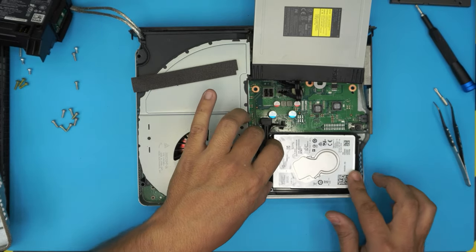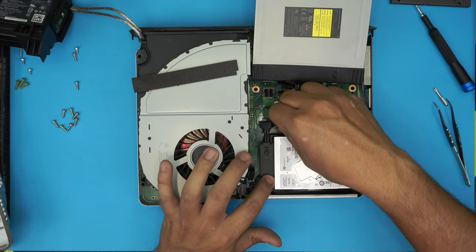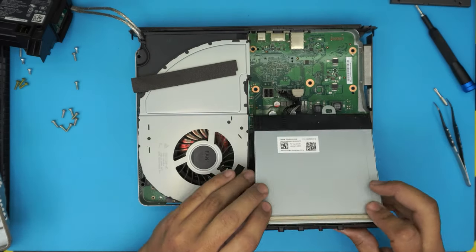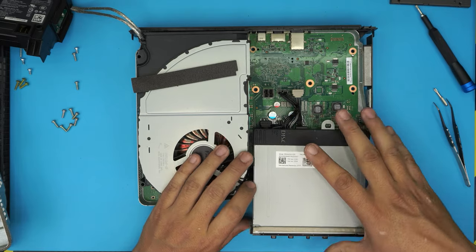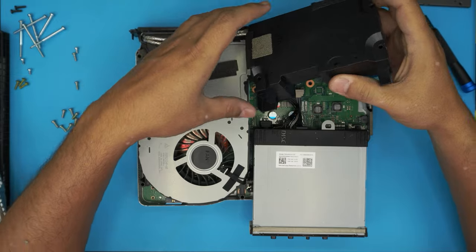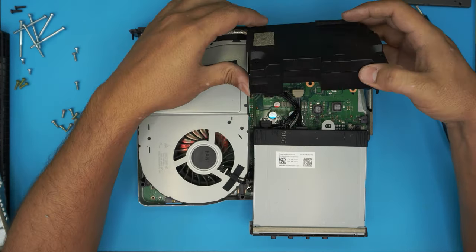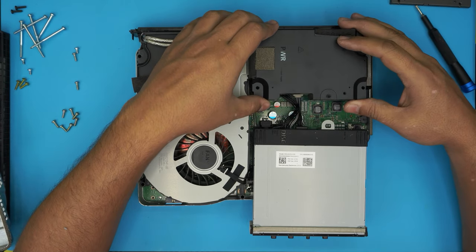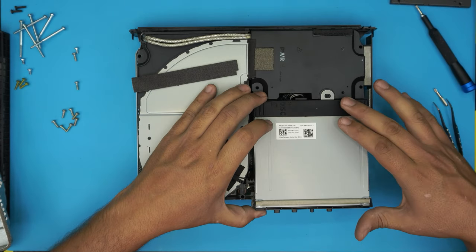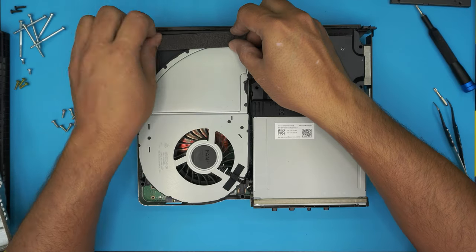Now grab the caddy and sit it down on the case, making sure it's nicely seated all the way down. Put the contacts — the power and the SATA connector. Grab your optical drive and pull it all the way back to the front — you don't want to align it yet. Grab your power supply, bring it over making sure the contact goes right in here, bring it evenly down and press it down. Now you can grab your optical drive and hook it on that plastic. Grab the foam and press it on top.